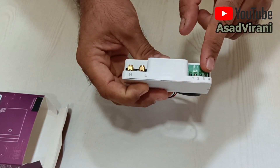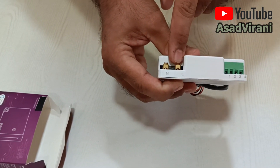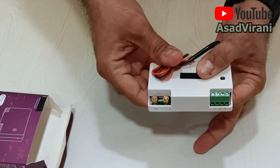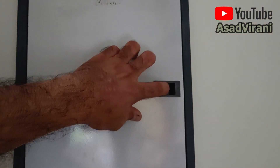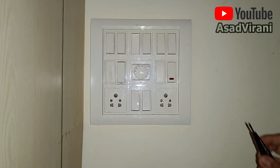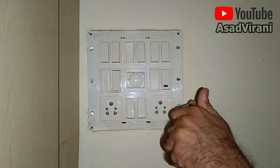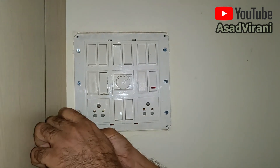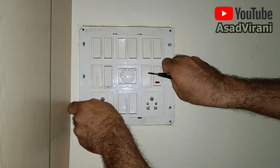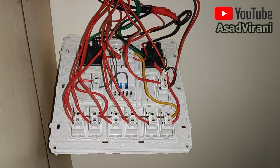Now let's see what's inside the box. It's a small, cute little four-node switch with four connections. We'll connect a fan here and three lights in the other three ports. You need to connect the neutral here and the phase here; these wires will then go into the respective manual switches. Safety first — you need to switch off the MCB before working with electricity. Never take a chance.